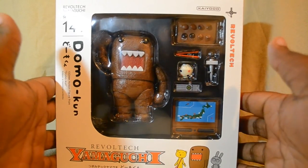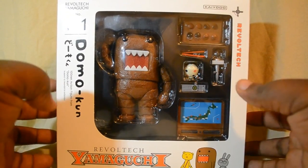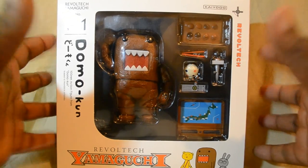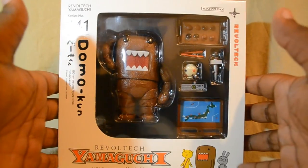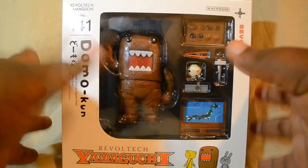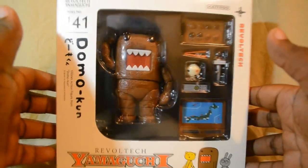I must say I really like this figure — it's a really cool figure. It is, surprisingly, has a lot of articulation for its kind of weird proportions and size. But we'll talk more about that later. For right now, let's take a little tour around the box.